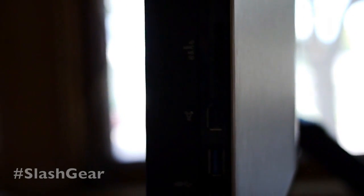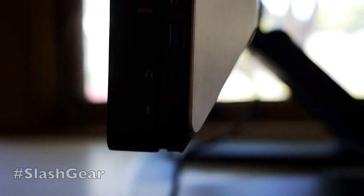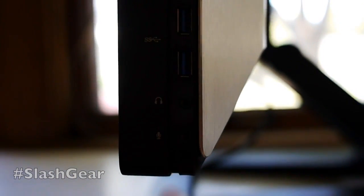Down to the side here, we've got a multi-card reader — you can pop in whatever kind of memory card you have. You have a traditional Firewire port and two USB 3.0 ports. You also have a headphone jack and a microphone jack.